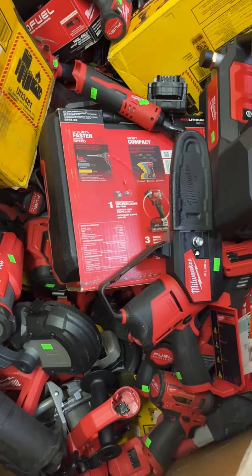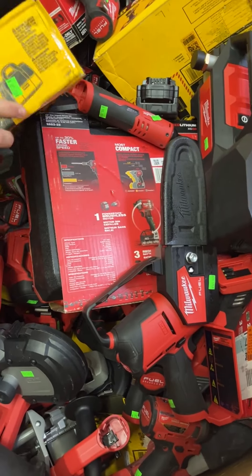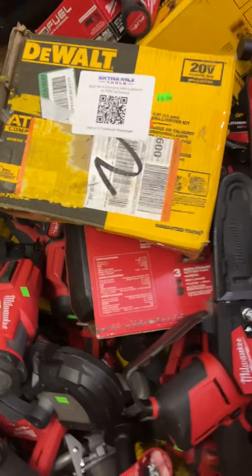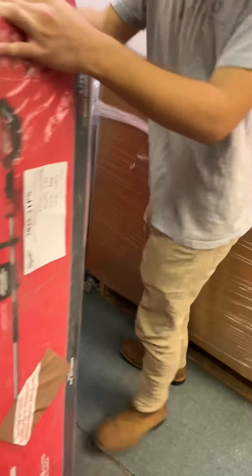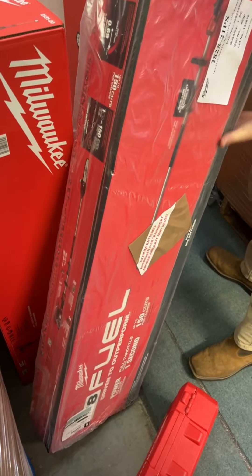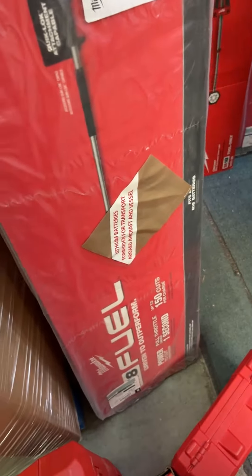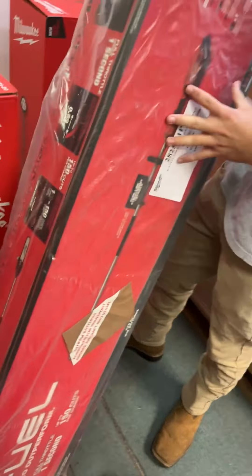We've got some DeWalt Atomic kits — compact series, that's DCD-708C2, going for $85, with a couple of smaller amp hour batteries. We've got more Milwaukee outdoor stuff — this is the pulse sawzall, the 10-foot pulse saw, M18 Fuel, going for $340 for the pulse saw kit.